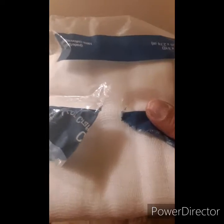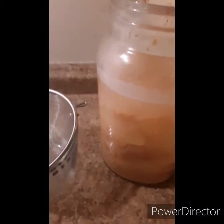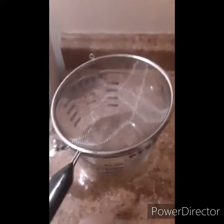It's supposed to look cloudy, and what we're going to do is strain all the apples out. I have a mesh strainer and I'm going to put a lining of cheesecloth over it. If you don't have cheesecloth, you could use a linen-type towel or a linen napkin — you wouldn't want to use a towel with all the fuzzies on it.